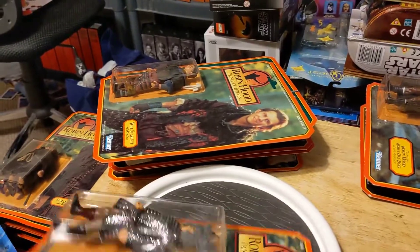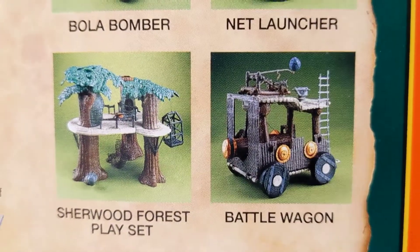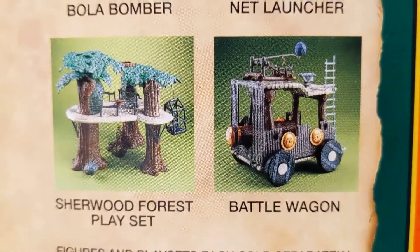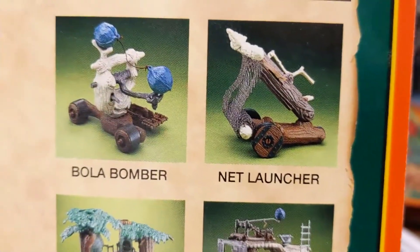Now, there were vehicles for this set, of which I believe I own none. There was a Sherwood Forest playset that is a repackage of the Ewok playset, a Battle Wagon which is also a repackage of the Ewok Battle Wagon — they didn't even change the names, really — a Net Launcher, and a Bolo Bomber.